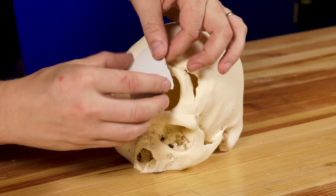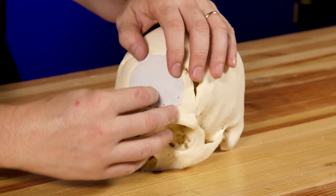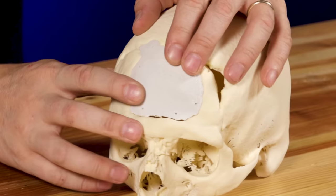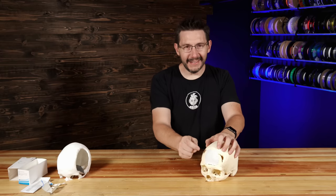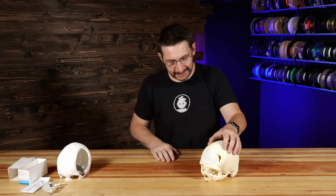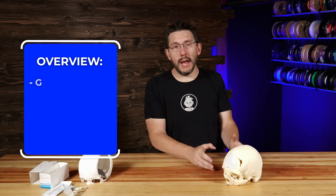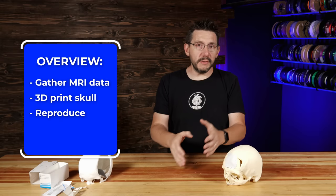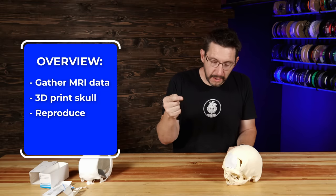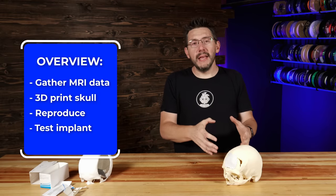Let's just find the right way for it to kind of... just keep twisting... yes! Look at that — it's a perfect fit. So when you take the data from an MRI, you can 3D print the skull and then accurately reproduce it in meat space, where you can then test the implant before it goes into the human body, so the doctors aren't surprised during surgery.